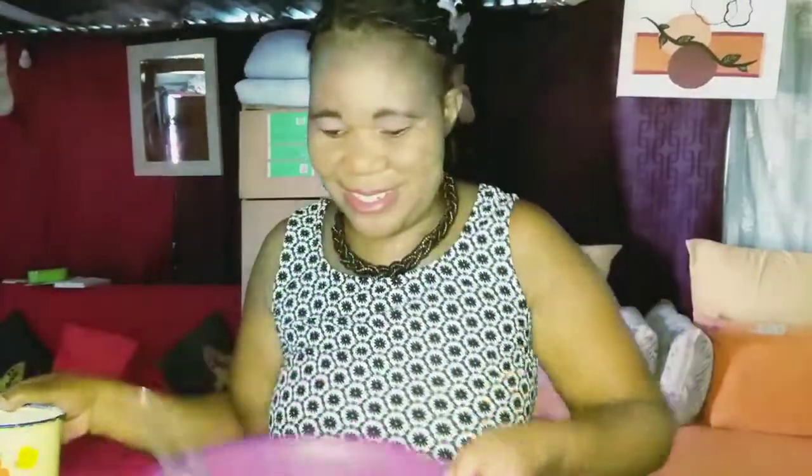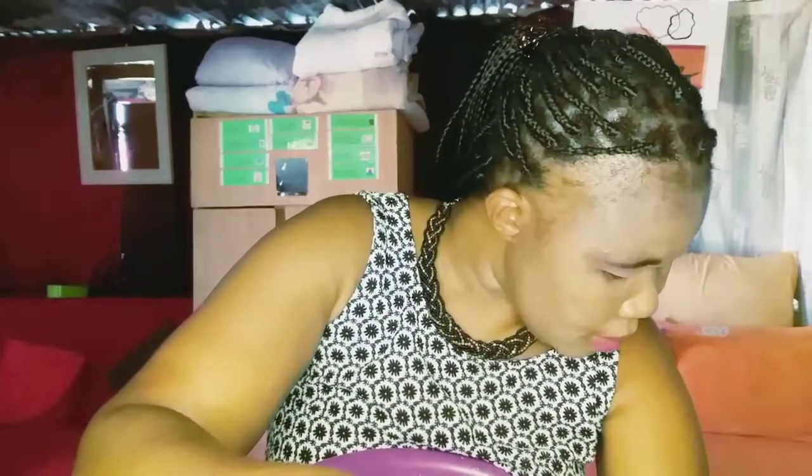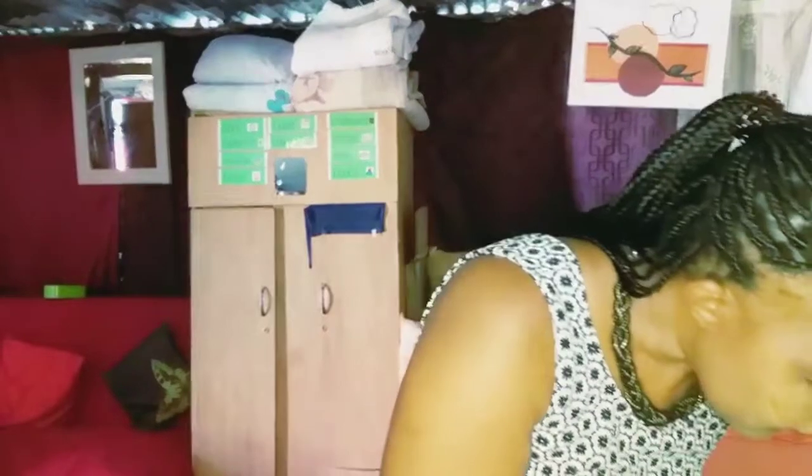This is my bowl where I'm going to put my cake flour. I'll put it here. I'm going to put the cake flour in now. This is the salt. When you bake the cake, the salt must not be measured with a spoon or anything — it must be a pinch of salt, like this. A pinch is enough for the cake.